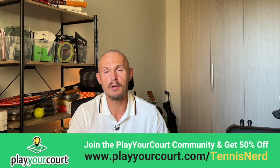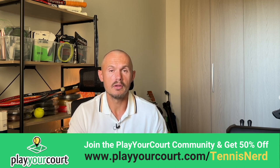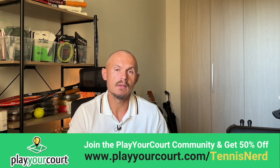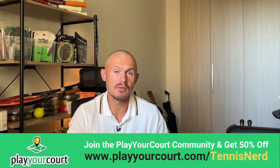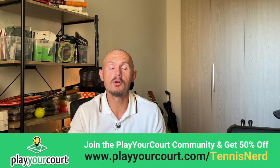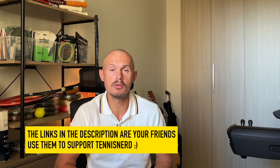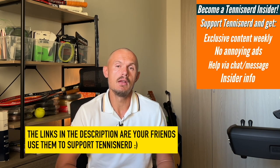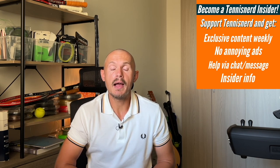Hope you like this type of video — you can obviously do more of these. If you're in the States and you want to find a hitting partner or coach, check out Play Your Court. It's like a dating app for tennis players — you can find a partner to grow your tennis with, and you can get 50% off using my link in the description. If you want to support the work I do, please consider joining my Patreon, where you get first impressions, behind-the-scenes content, weekly blog, and so on. Have a nice day and don't forget to play some tennis — and subscribe to my channel!